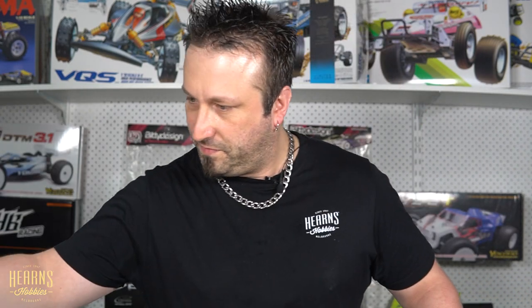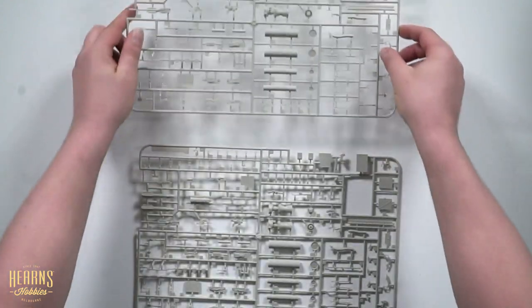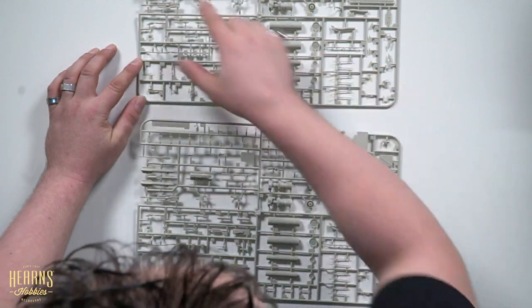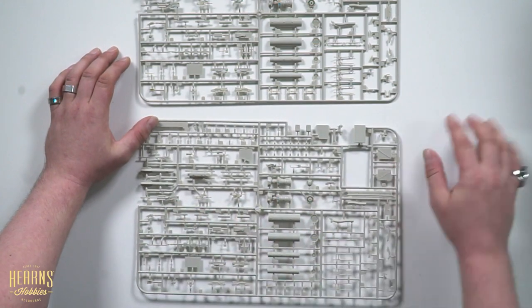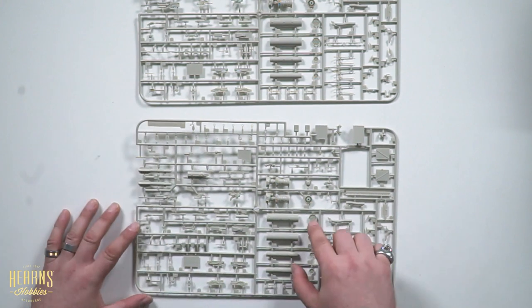Now the super fun part — the Hellfire missiles, the door guns — that's a 50 cal right there. And there's even a 30 millimeter auto cannon and some of the ammunition belt there. Rocket pods. Attack helicopters are just so cool.